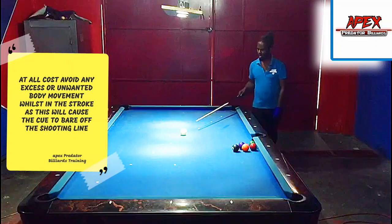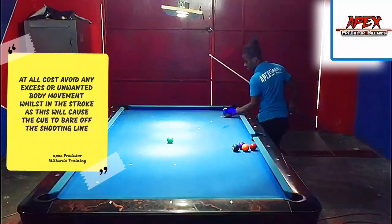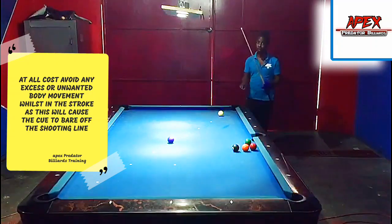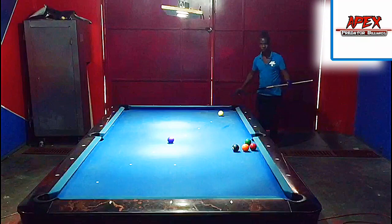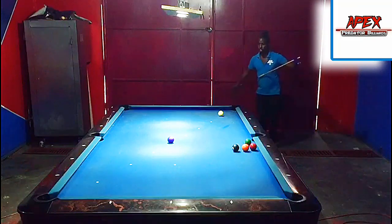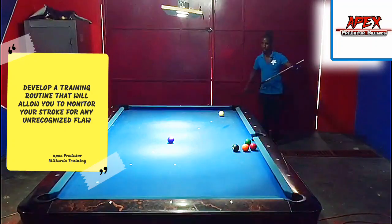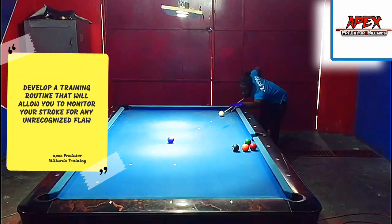It picked up a bit of follow there — not dead stop but that's fine. You want to make this a part of your practice routine. Whether you come in the morning, afternoon, or evening, make sure this is your warm-up shot. Do about 15 to 30 of these every session before you get into the primary aim of your training. Every day you want to check to see if there are any flaws in your stroke. Here in the middle of the table it's the same procedure — focus on the shot, keep your head down, and deliver the cue as straight as you can, nice and smooth.